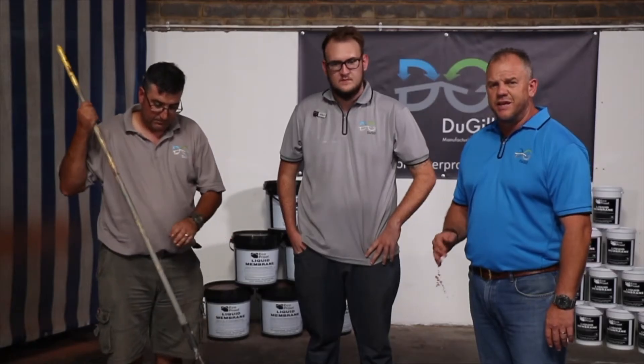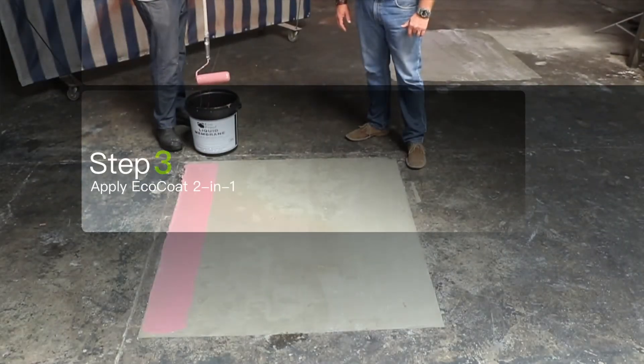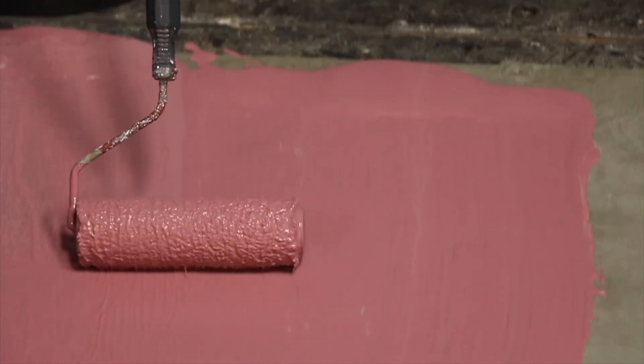Once you apply the Echocrete on top of the slab, you must leave it at least for 24 hours. The next day, you will apply your final coat. Please make sure the slab is also nice and clean, and then you can apply the Echocote by roller or by a spray machine.